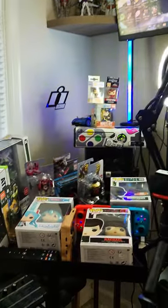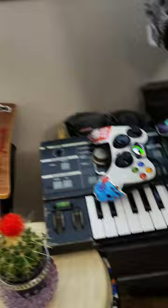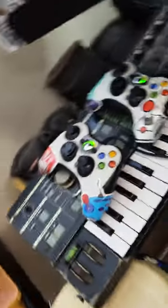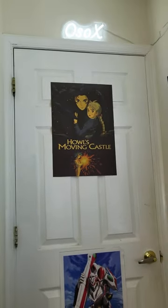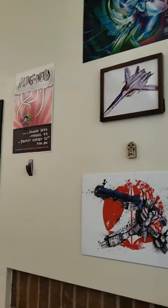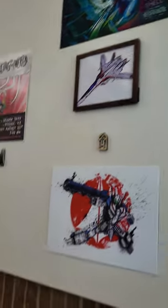I have wrapped the Xbox controllers already as well as added stickers to the handles — they're right here. That was the arcade sticker. This was OsoX for OsoXVids.com. Don't forget to check all my other social media. Thank you for watching. Peace, and as always — I'm out!